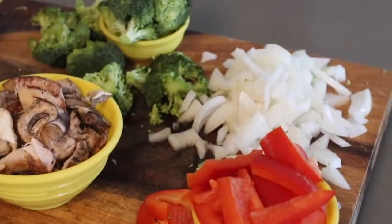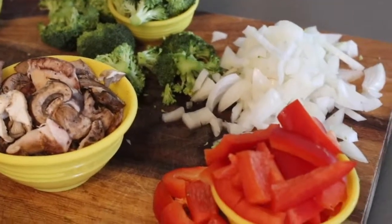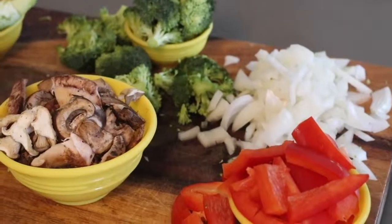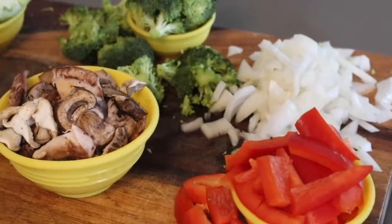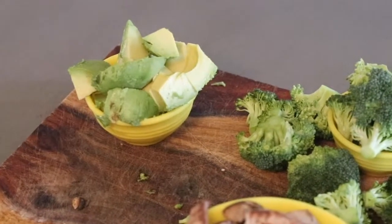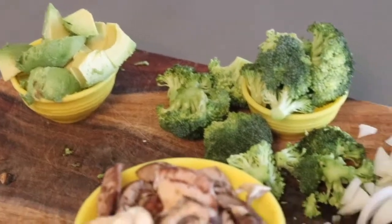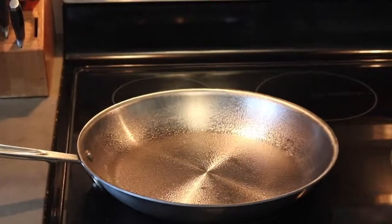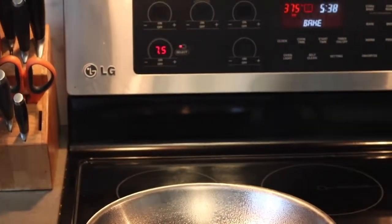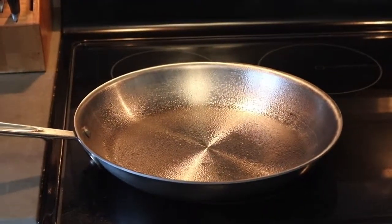I went ahead and prepped the vegetables. In just a second I'm going to be putting them in a hot pan to stir fry them. I like vegetables really crunchy, but if you prefer them a little softer you are definitely welcome to bake these on a baking sheet at 350 for about 20 minutes. I also went ahead and cubed the small avocado, and that's going to be a final step — so when we're putting everything in the pan make sure you put your avocado aside for later and just focus on the main vegetables.